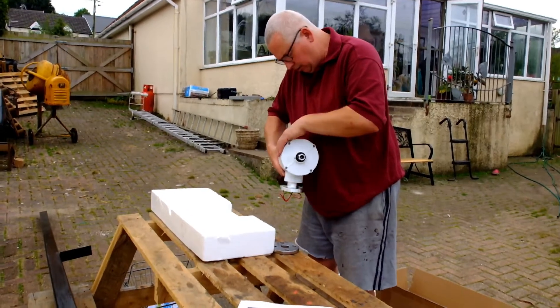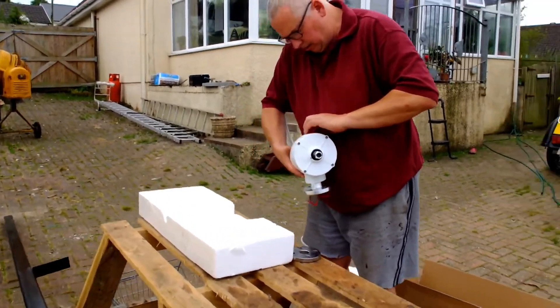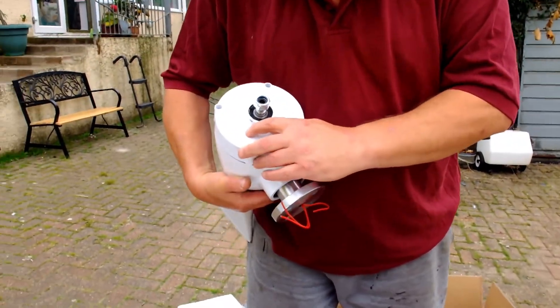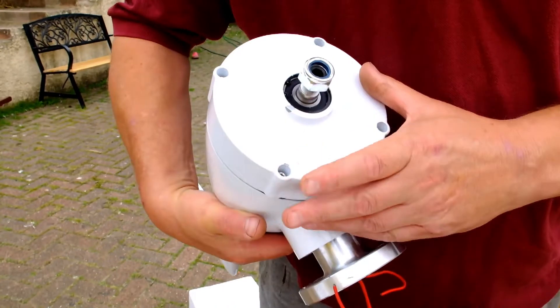It's a heavy machine. There are a couple of marks in the paint — maybe that's why it was so cheap. You can see the marks there, a couple of chips.